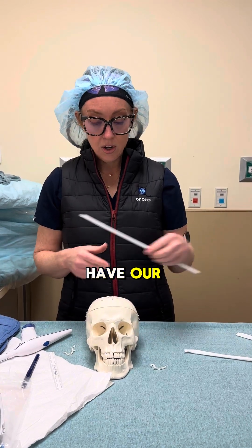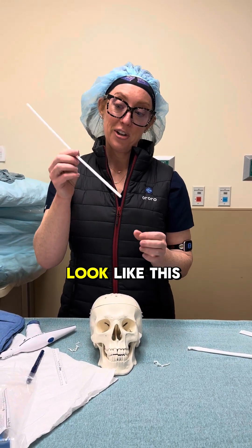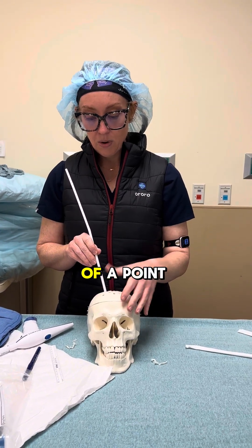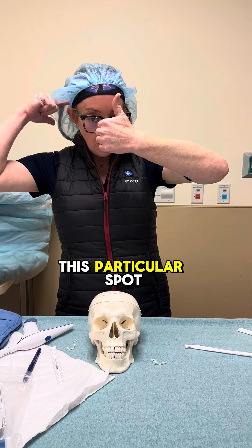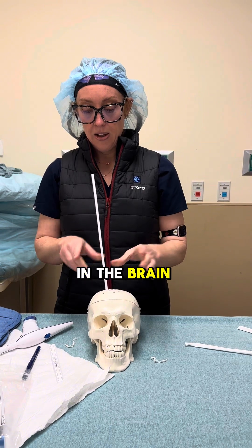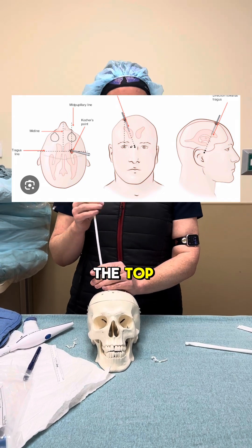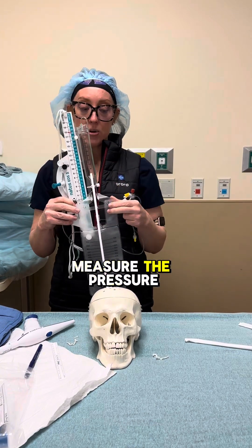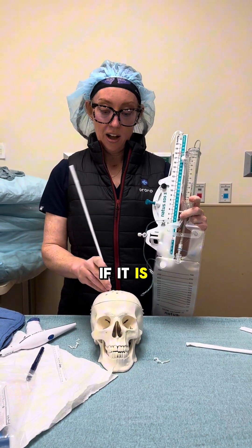Once we have our hole in the skull, I'm using drinking straws here, but our external drain catheter is similar — more flexible and bendable. We aim for the intersection of a line from the ear and the center point, and pass the catheter down into the brain to a safe depth. CSF, or spinal fluid, will come out the top. We connect this to a drain measuring device that allows us to drain spinal fluid, measure the pressure, and treat elevated intracranial pressure.